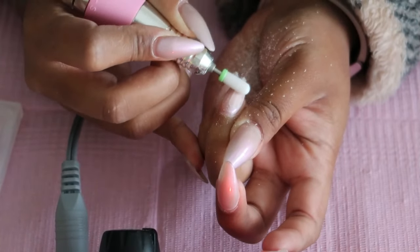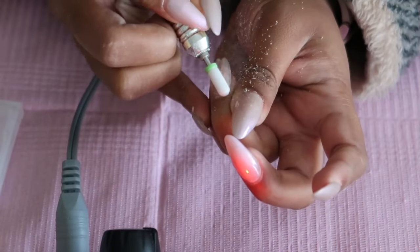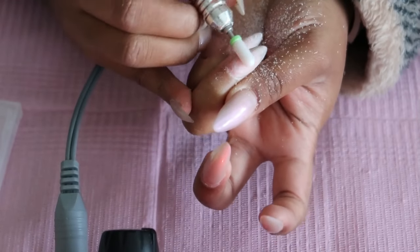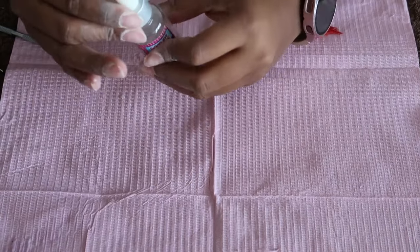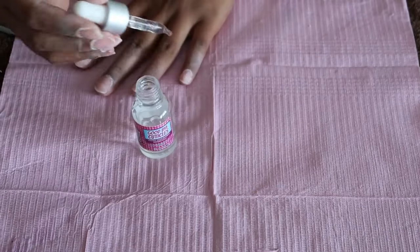I'm going to be soaking off this set of nails. I first want to buff off the top layer and then I will be soaking them off. I'm not going to be showing the whole soak-off process because I just used the balls instead of the foils — I did not have patience.